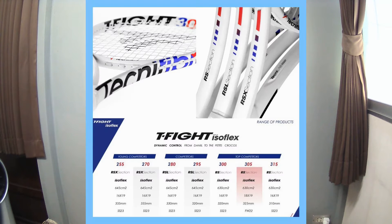However, in the T-Fight ISOFLEX line of products, there are 7 racket options for you to choose. From left to right, the young competitors range is for kids and beginners, the competitors range probably for intermediates and for ladies, and the top competitors range is for advanced and college players who can handle the weight. Among the 7 options, I'm interested in the 305 and the 315 because they have 98 square inches head size.